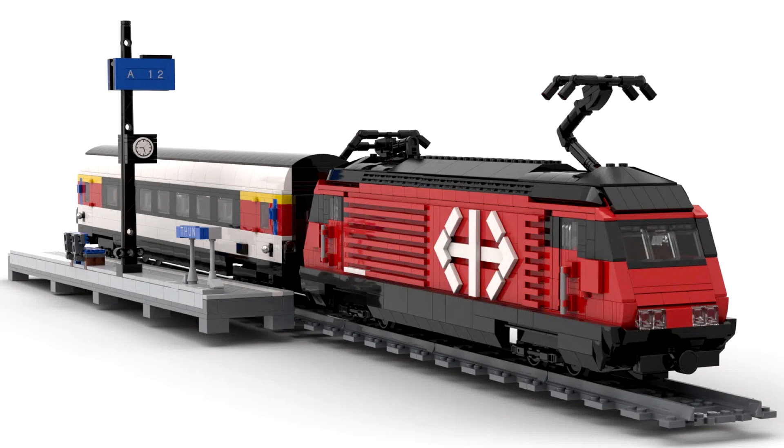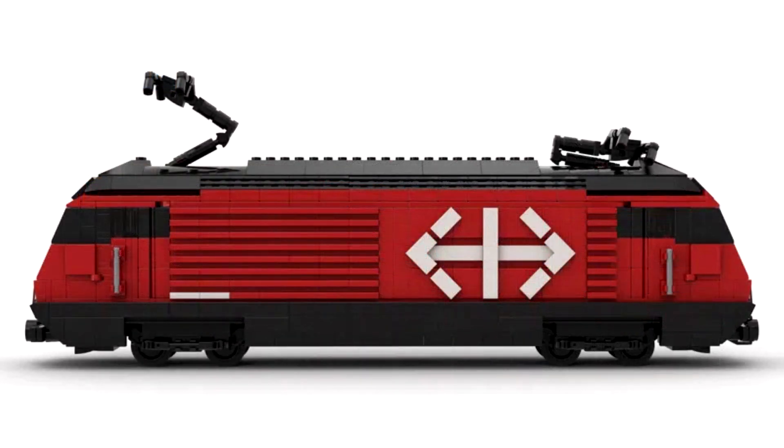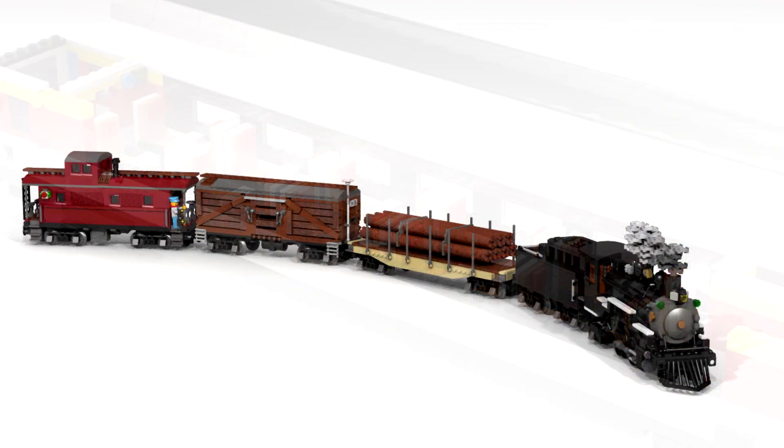Next is the Twist Train, with very recognizable techniques including the SNOT technique. It comes with a little platform, the locomotive and a coach — expected to be quite an expensive set but certainly one Will would happily pick up. It's doing quite well at the moment with 1,500 supporters and 150 days left.